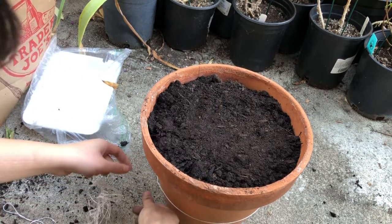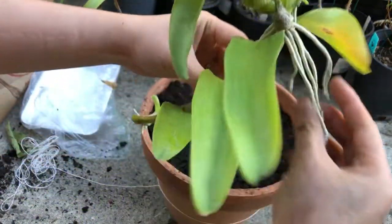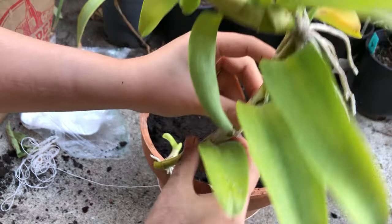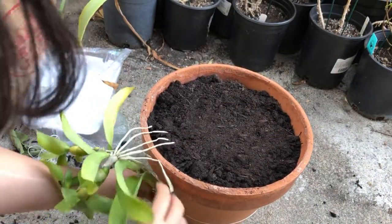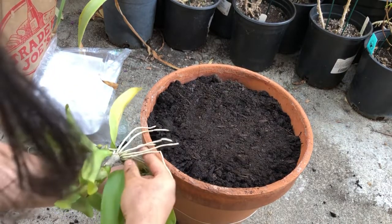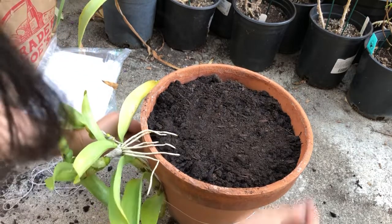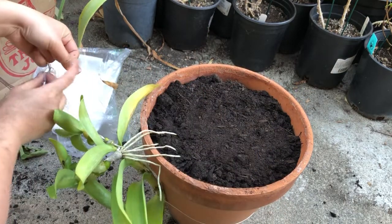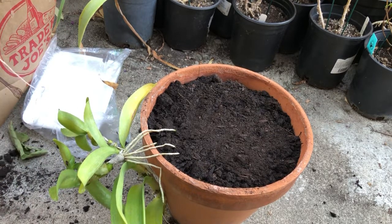When you have the orchid growing on the outside like this with air roots, I've learned that if you cover the air roots the orchid will go bad — the orchid will die. When you water the clay pot, the water will seep out and give enough nutrients to your orchids, allowing them to grow over time.